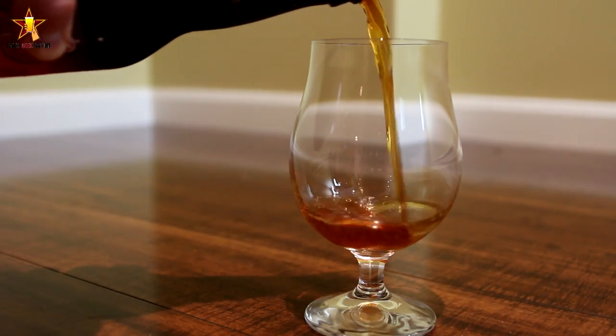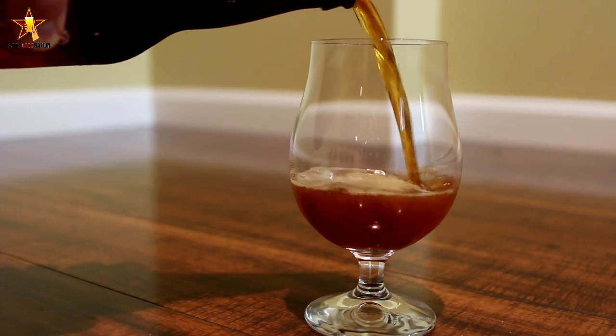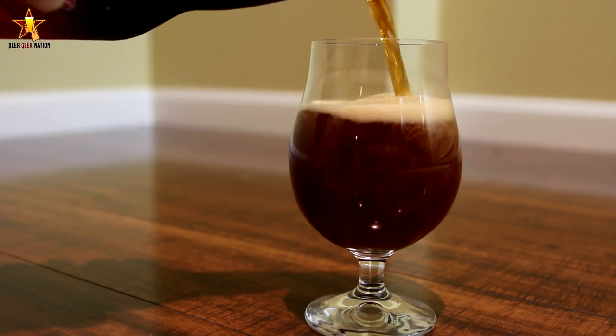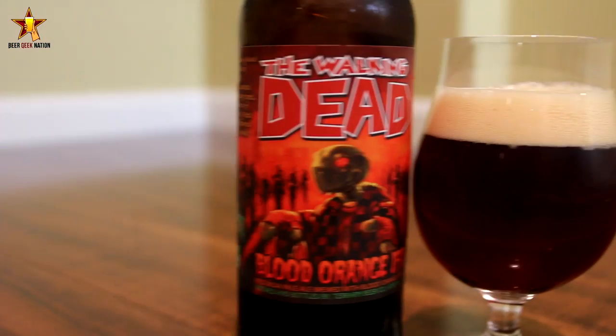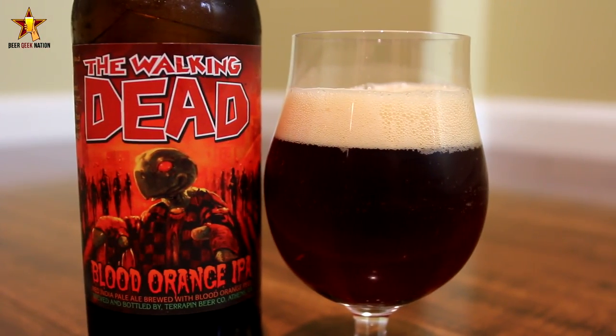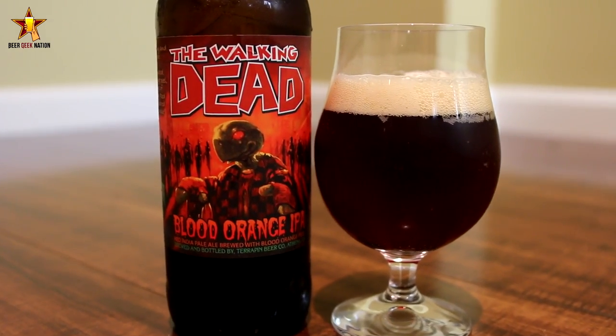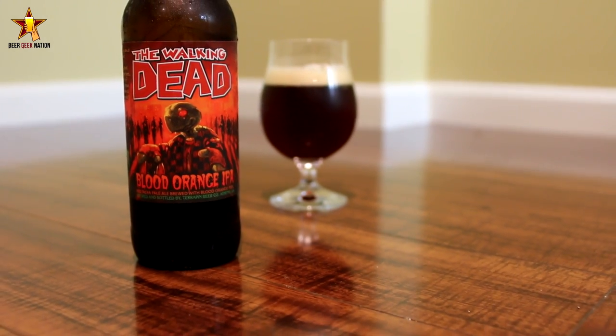This is from Terrapin — their Blood Orange IPA. 6.7% alcohol by volume. It's a Red India Pale Ale brewed with blood orange peel. They are using a ton of different hops in this one: Summit CTZ, Cascade, Centennial, Xythos, Calypso, Citra, Lemon Drop, and it's dry hopped with Calypso, Citra, and Mosaic. The malts include Turo, Crystal 45, 65, 85, and dried blood orange peel.